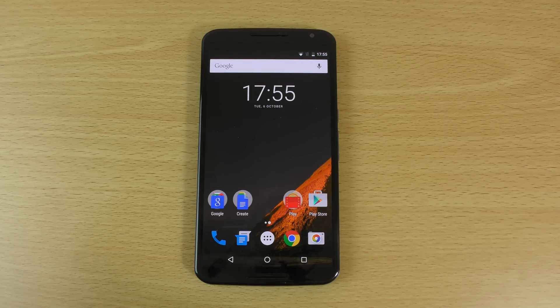Hey guys, so it's time to check out the official Android 6.0 Marshmallow update for the Nexus 6. I just flashed this on and wanted to do a quick little video to see if we can see anything different from the developer previews.